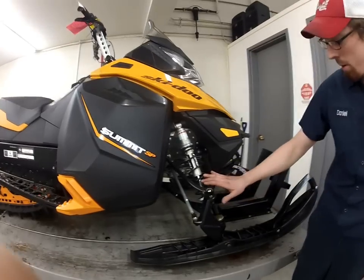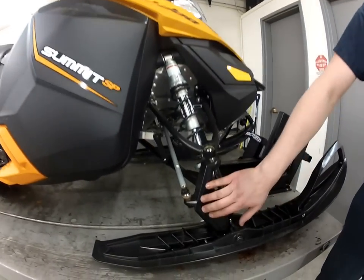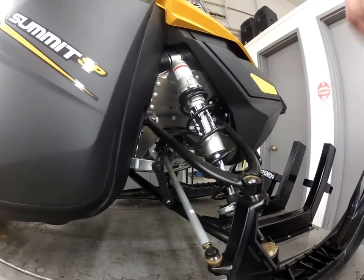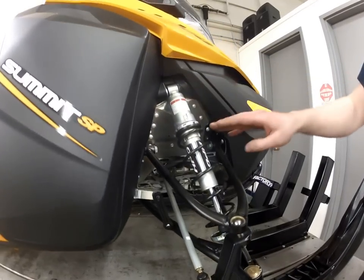As you can see here, we've got an upper A-arm, lower A-arm, a spindle, and here we've got a sway bar that's connected to the lower A-arm. We've also got a shock absorber and a coil spring.